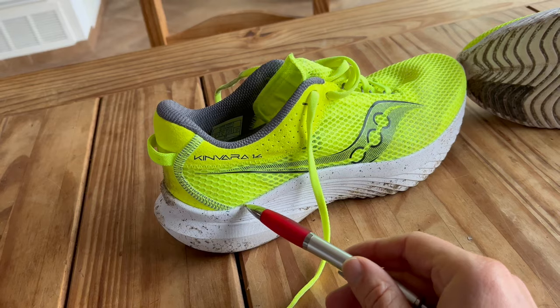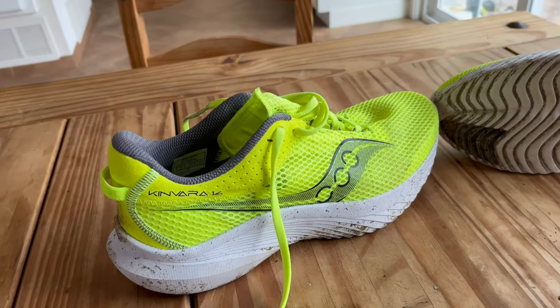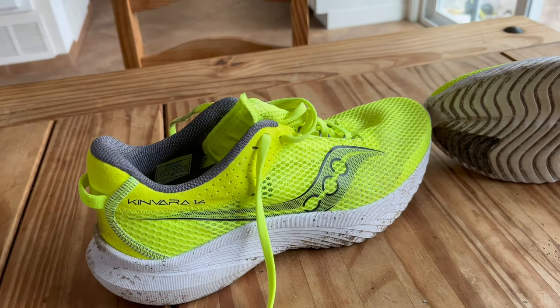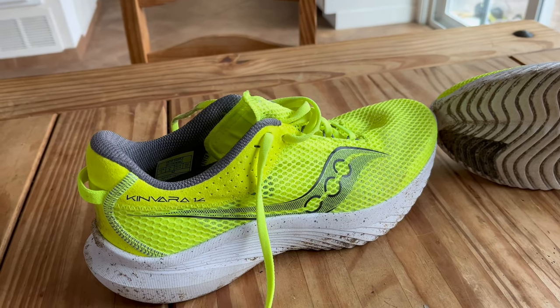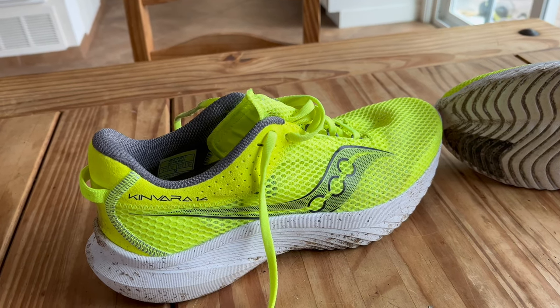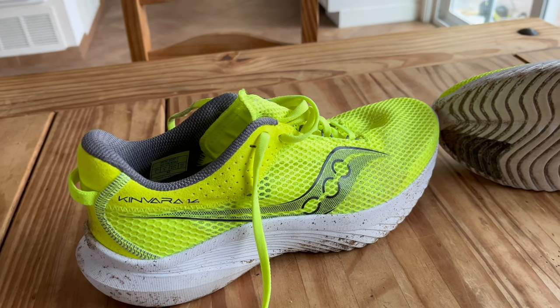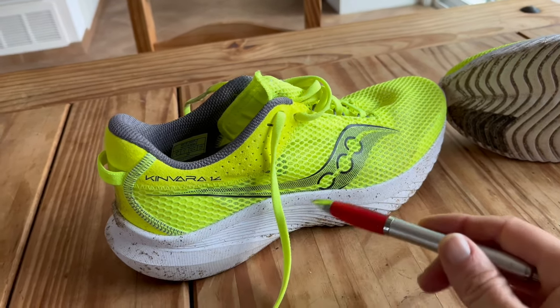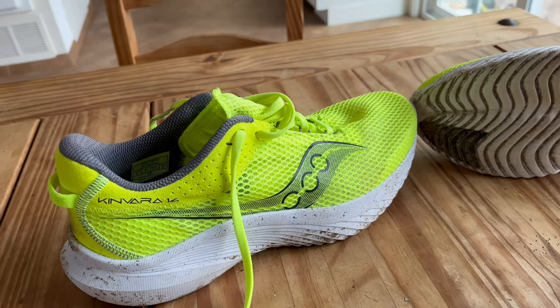They've also raised the side walls so that when you get up and go, when you're out there running and you get up to speed, your foot is secure on the platform. When you go around corners, your foot is secure on the platform. It keeps your foot centered and makes sure you hit the sweet spot of the forefoot.